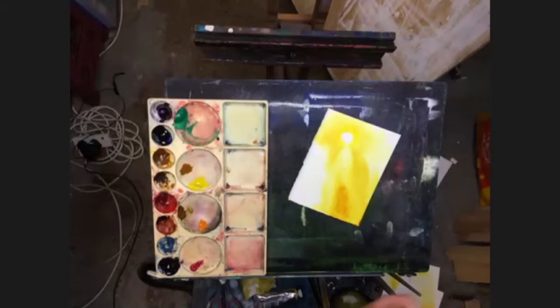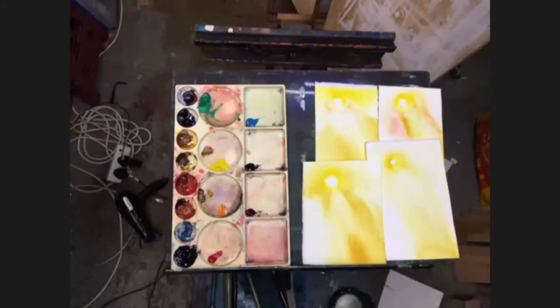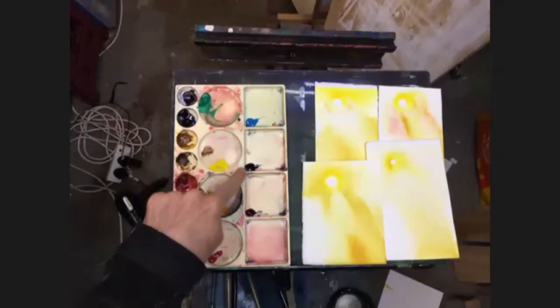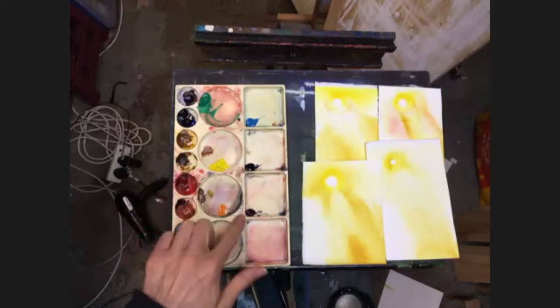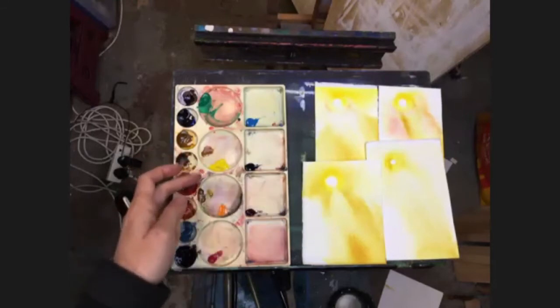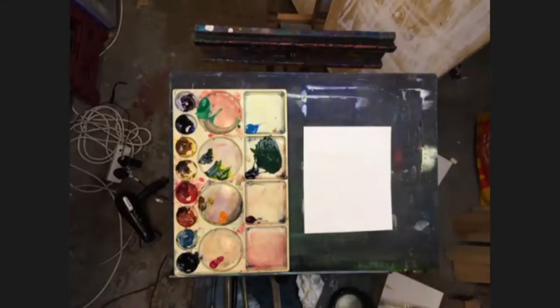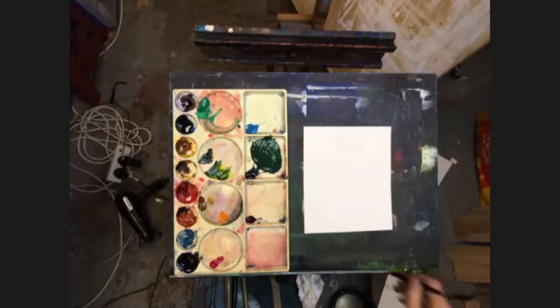Let me move on to do some of the trees. All I've put out on my palette is some cerulean blue, indigo — which is a very dark blue; if you don't have that you can use Prussian blue, purple, or even French ultramarine — some purple, and obviously we've still got the yellows from the sun, some orange, and the permanent rose. Since we're just going to use one colour, which is the indigo and the yellow, that's all I've got here.